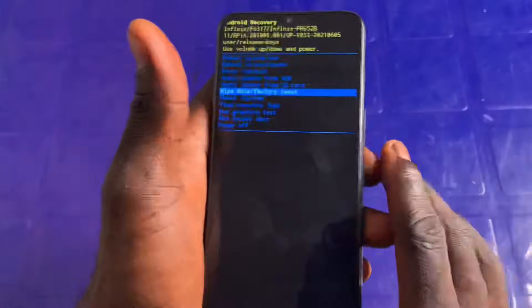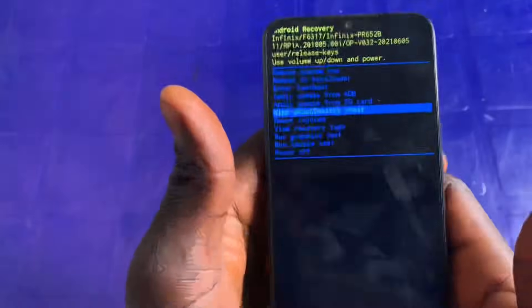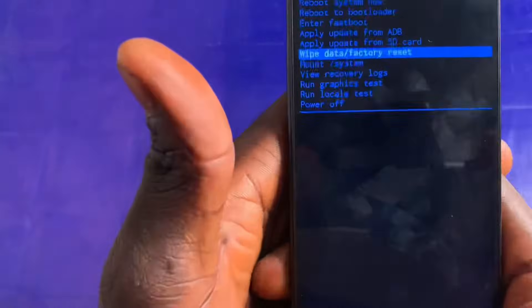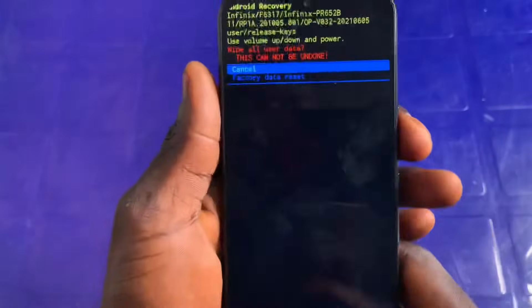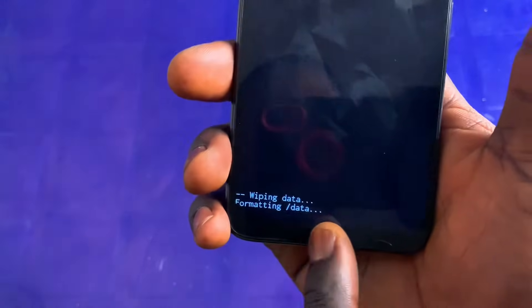All you have to do is use the volume down button to navigate through the options. I'll use the volume down button to head over to 'Wipe Data and Factory Reset'. Now, this is actually going to wipe out all the data — it's going to format the phone and you're going to lose your files and your data. If you want to unlock your smartphone without losing your files and data, I already made a video on that which you can click above. So I'll click on the power button to confirm the selection, then use volume down to select 'Factory Data Reset' and press power to confirm.